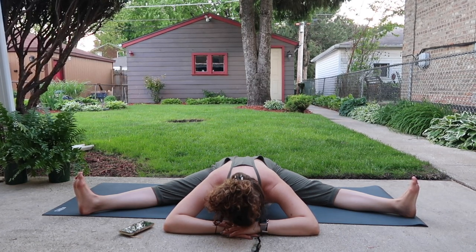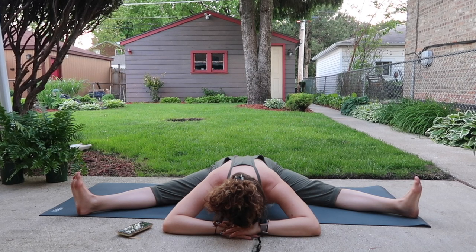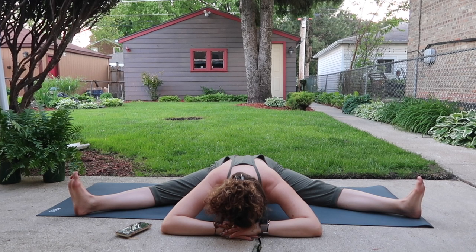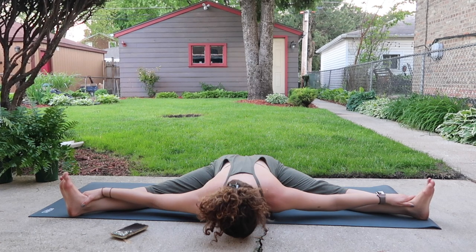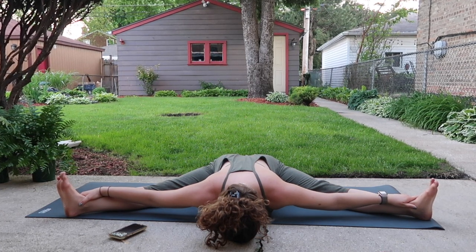We're honing in on this skill of flexibility. With patience there is sensation, there is stretch, but nothing is sharp or shooting — absolutely nothing is painful. If it's available for you, feel free to grab your ankles and flatten your back out entirely, melting the heart and head closer to the earth.